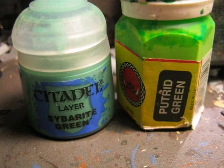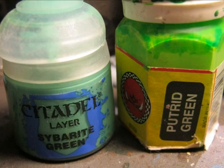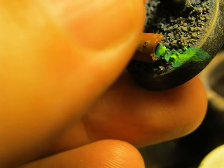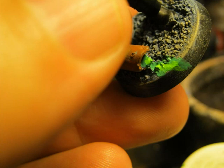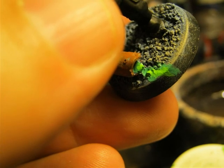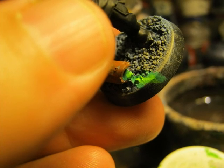I start finishing the base. To do that I use a mixture of silver green and putrid green to do some liquid flowing out of the pipe. I mix the two greens and paint them like they are flowing out of the pipe, using dark green on the edges and lighter green in the middle, to give the appearance of acid or a biohazard liquid.